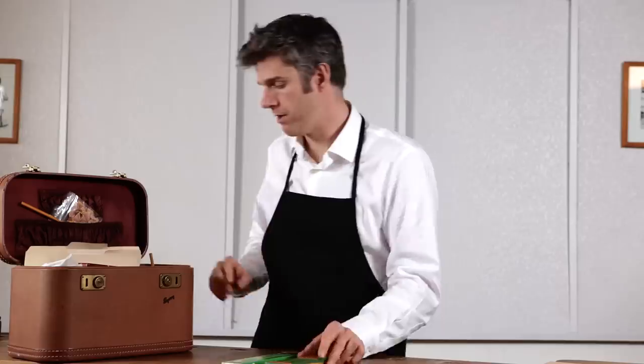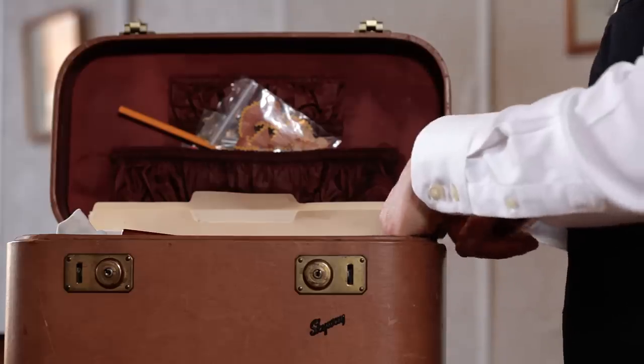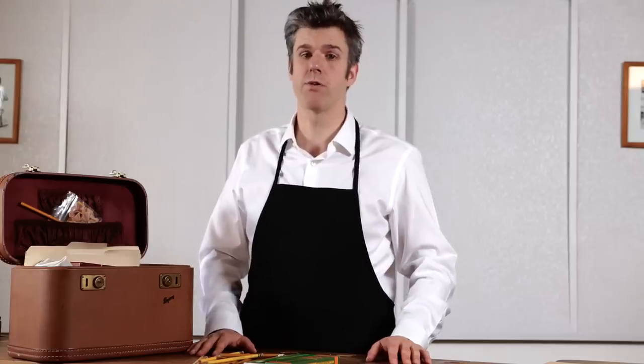These are pencils — number 2 pencils, the only type of pencil that I sharpen, and the type we'll be sharpening today. Pencils are probably the most important component in a pencil sharpening business. You can sharpen a pencil without a pencil sharpener, but you can't sharpen a pencil without a pencil.